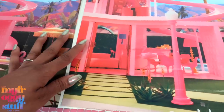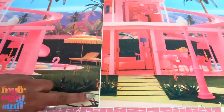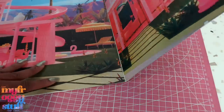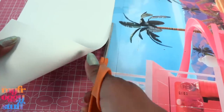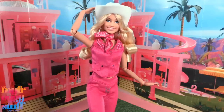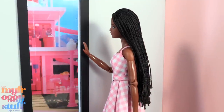I fold poster board in half and glue down the backdrops as close together as I can get. I leave a tiny space in the middle so it can fold up without curling the backdrops. We could try to color the gap in with markers or colored pencils, or just not worry about it. Then trim off the excess poster board and stand it up to make a quick backdrop for photos.